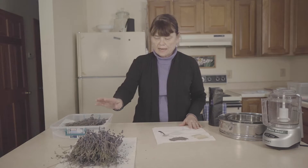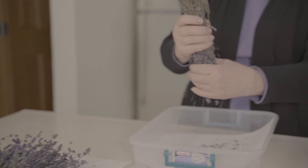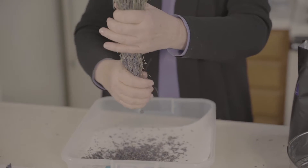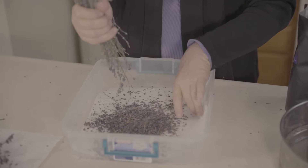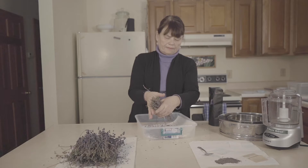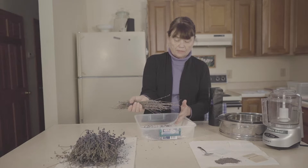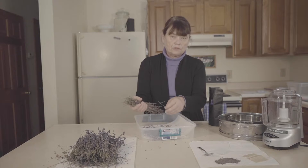Once it's dry, you're going to take the bunch of lavender and all you have to do is crunch it with your hands a little bit and all the buds will start to come off. Some of the sticks fall off too. Some people actually keep these stems and use them for smudge pots, or throw them in their fire for a little bit of lavender scent. There really isn't much lavender oil in these stems — almost all of the lavender oil is in the buds, not the stems.